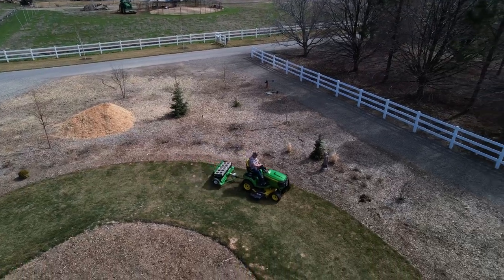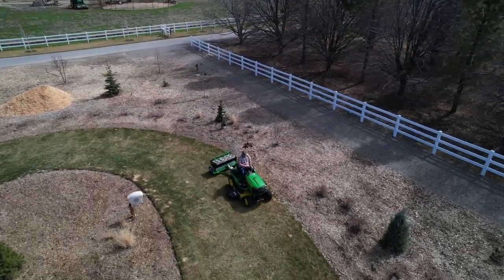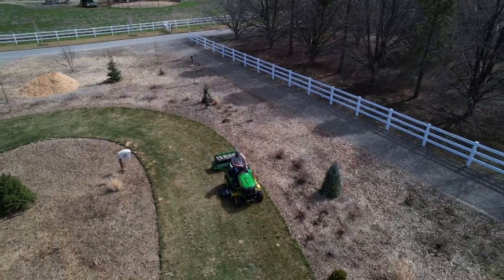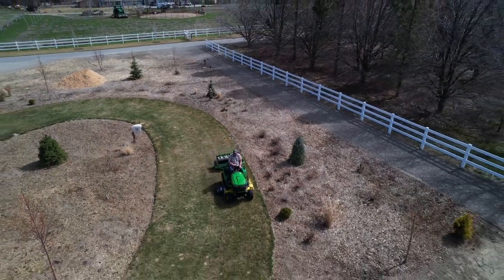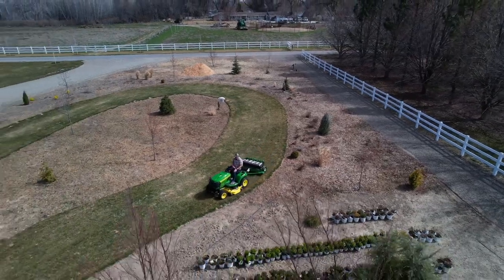I'm hopeful that after continued use it will improve the lawn, and it does make sense that by creating the cores it'll allow nutrients, water, and air to get closer to the roots of the grass. Anyway, that's my review — thanks for watching and we'll see you in the next one.